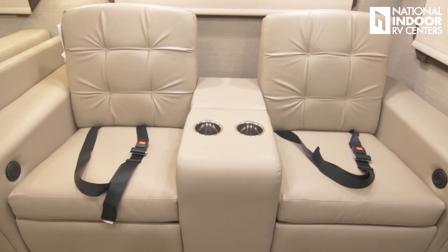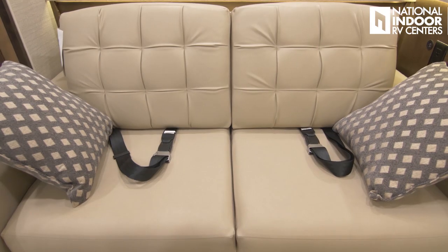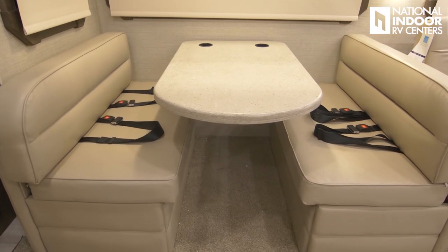One thing Integra does that I really love is they give you a seatbelt in each seating location — unusual for rear-facing booths. You've got seatbelts in your two theater seats, your love seat, and two seatbelts each in the forward and rear seating booths. Plus your captain chairs — you can seatbelt 10 people in the Accolade. They go above and beyond, passing the DOT's pull test, with reinforced areas in the slide itself.